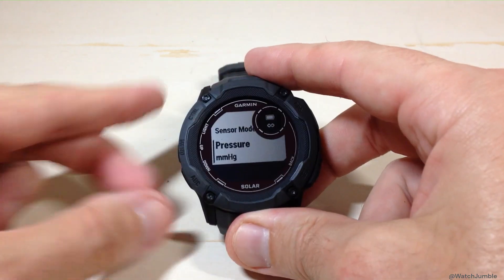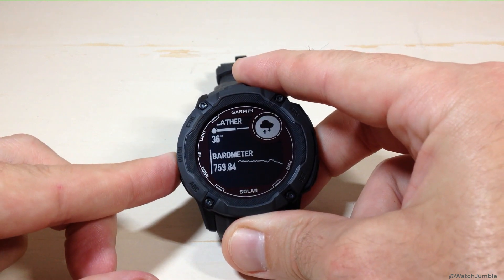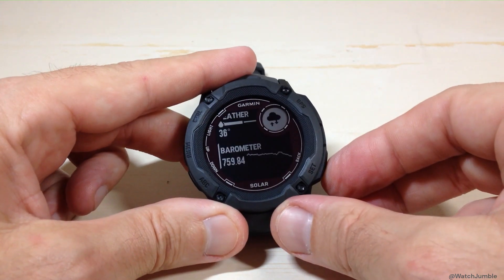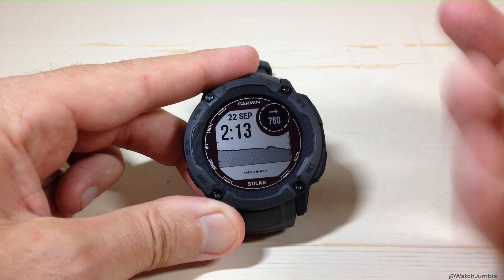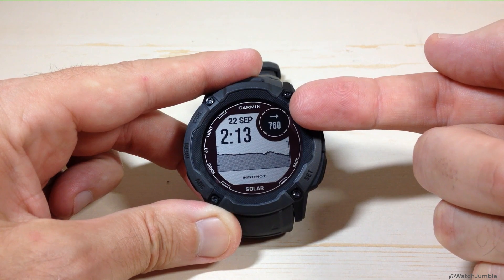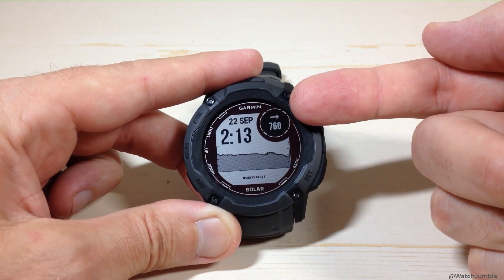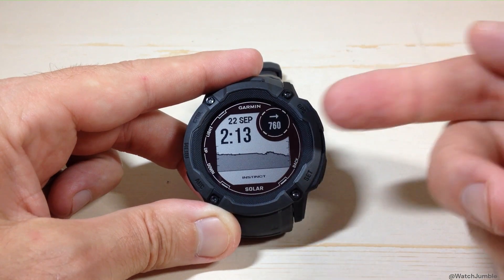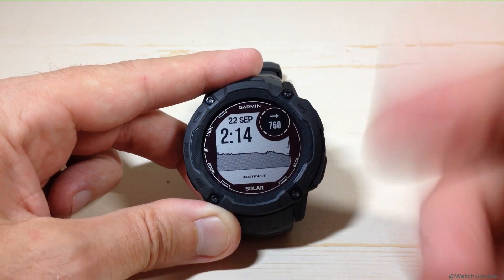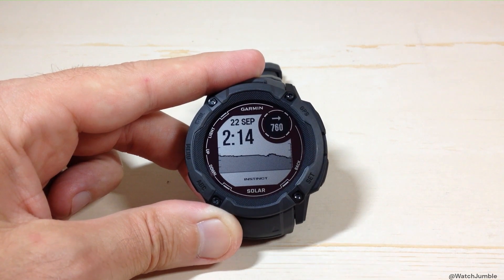Now I can press the back button several times. I have to use the back button to navigate back. So we pressed the back button a few times, got back to our main watch face, and you can see my barometric pressure is now being displayed in millimeters of mercury instead of hectopascals. That's why we're seeing 760 versus the 1100 or whatever the value was earlier. That's the easiest way to do it.